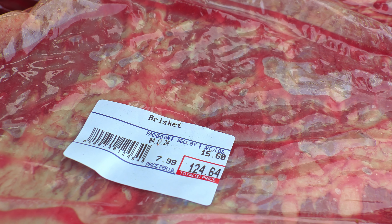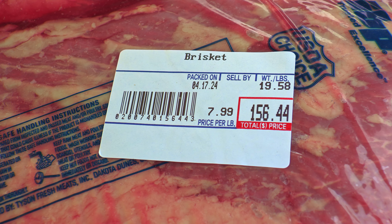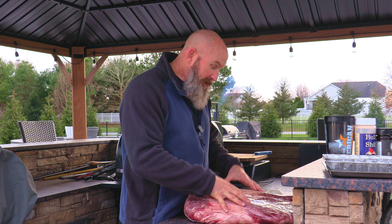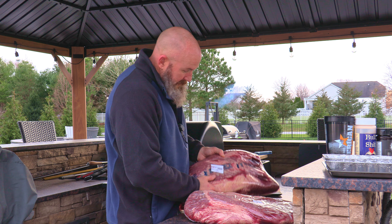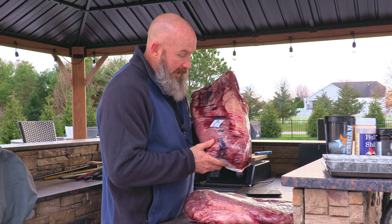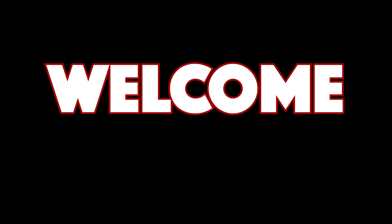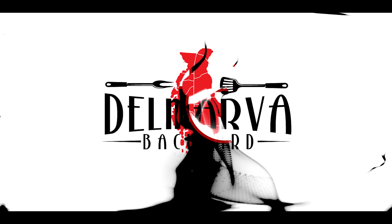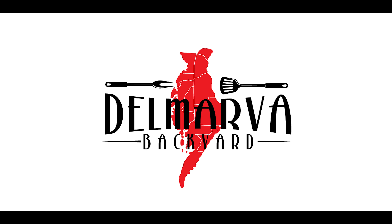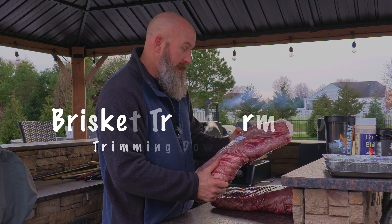15-pound Black Angus. But look at this next one. Whoa! These are some monster briskets. This 20-pounder — 19.58 pounds — this is the biggest brisket I've ever cooked, ever. This one is no chump either. This is a 15-and-a-half-pound brisket.